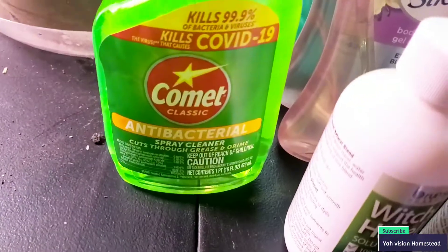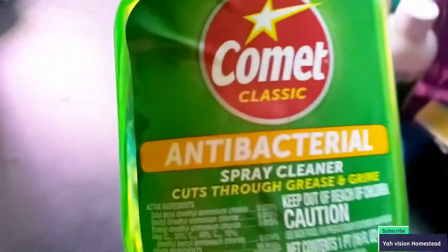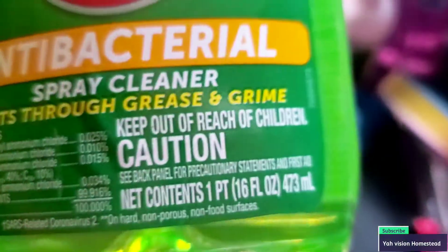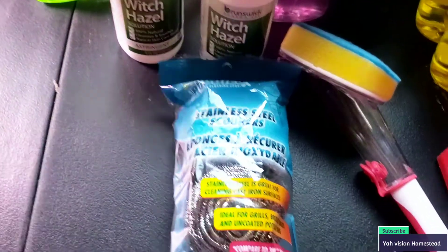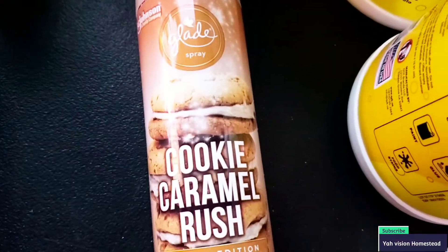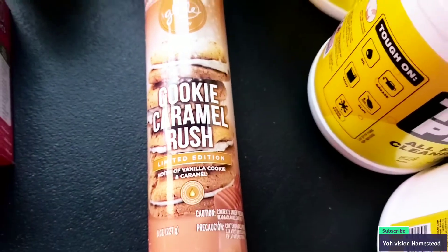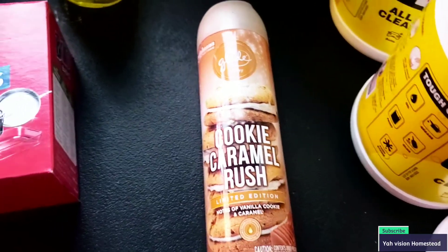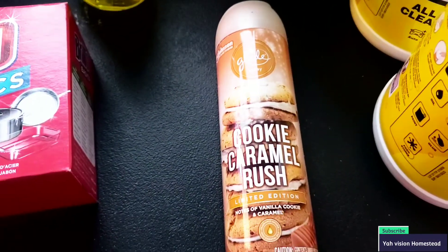We have Comet with a spray, and it is really really good. It is one pint — great deal. Also, try this scent right here: Cookie Caramel Rush. It smells so good, amazing.